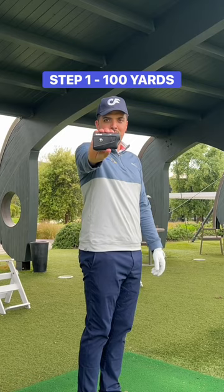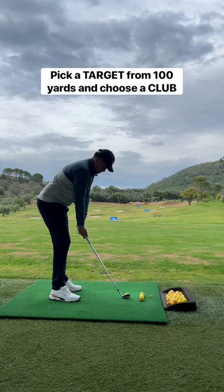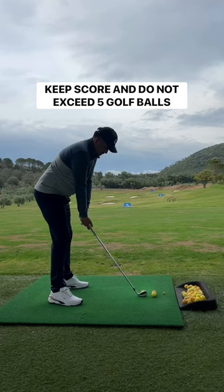Take a club and pick a target 100 yards away. Now identify a small landing zone around that target. Take 5 golf balls and see how many shots you can land in your zone, and keep score. Do not exceed 5 golf balls.